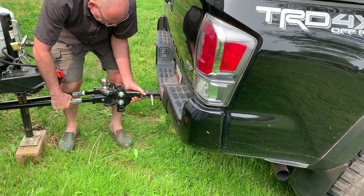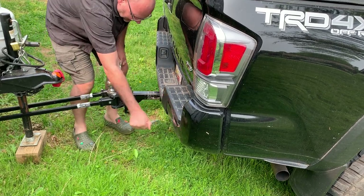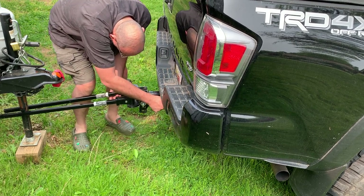Take it and slide it into your hitch almost to the pin. Take your pin out and slide it the rest of the way in. You'll pin it.